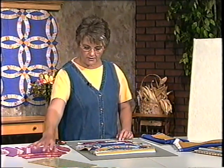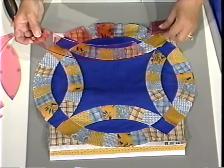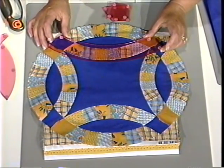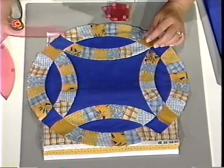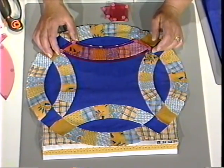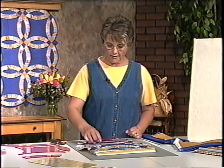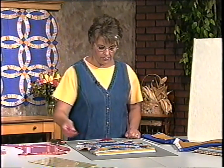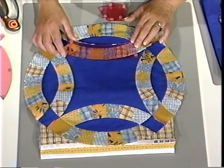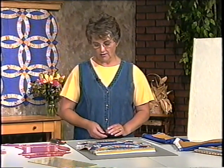We have three more templates up here. This is the one we're going to use today to cut the scrap double wedding ring — notice that when I place it up on top of the pieces, it's a lot longer than this arc, and I will be showing you how to put that together. Then we have a shorter one, which could be used if you wanted to use just one piece of fabric, which would be called a seamless arc. The last one in the set is used in a planned version. So you see you have many different options when cutting out the double wedding ring.